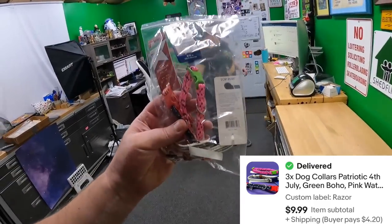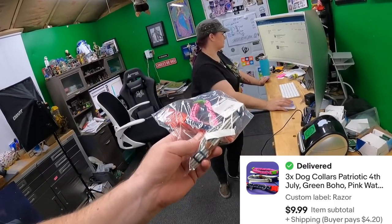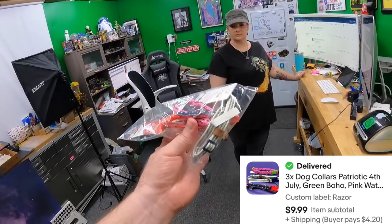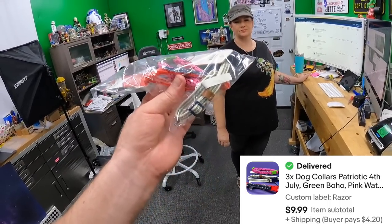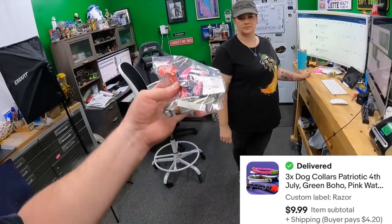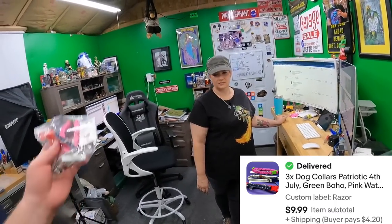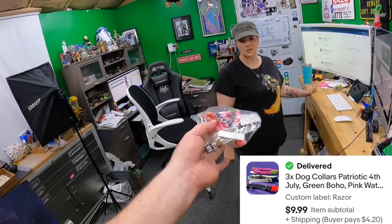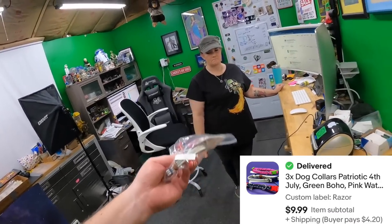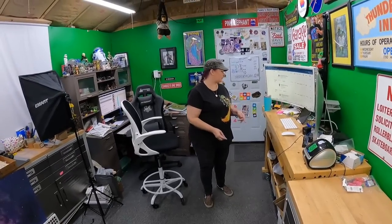These collars were probably the lowest-value things we had in that buy. We paid a dollar a piece for them, but we also paid a dollar a piece for stuff we sold for $20-something. We took the good with the bad — even these are still making a few dollars profit.